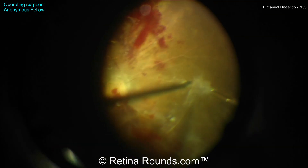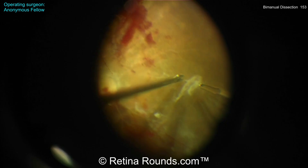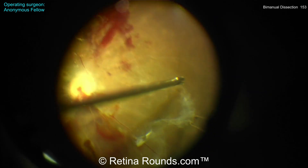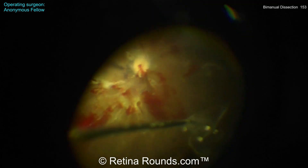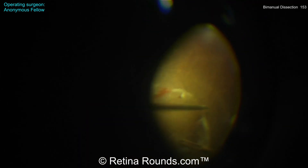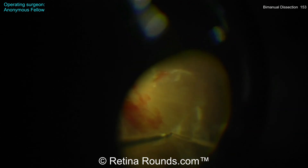I like the use of the closed scissors to bluntly dissect to create space and then the open scissors to actually cut these fibrovascular membranes. You just have to make sure that the orientation of the scissors is as flat as possible. The more vertically oriented the scissors are, especially with a posterior-to-anterior approach, the more likely you will get an iatrogenic retinal break.